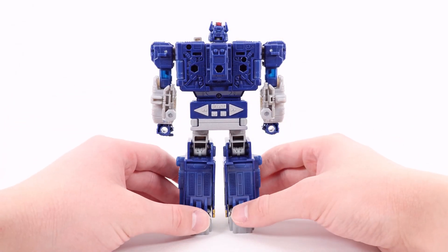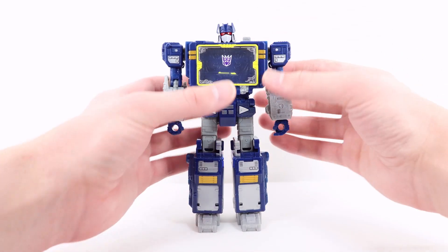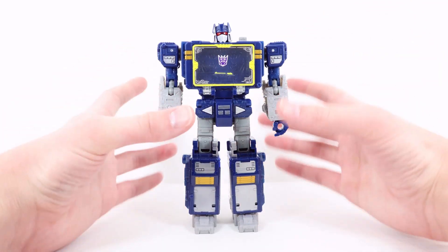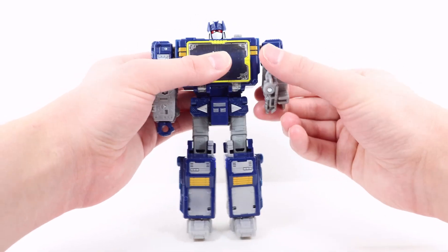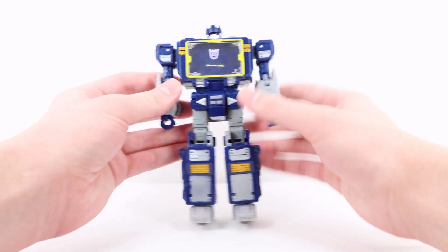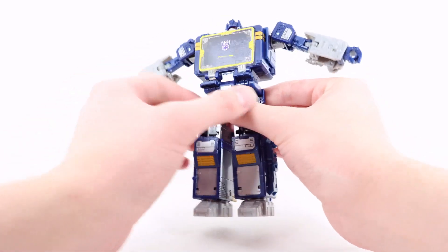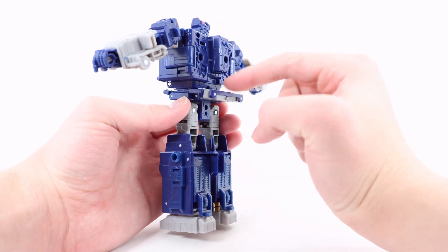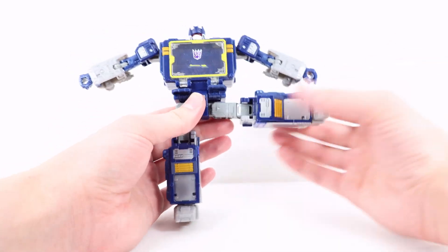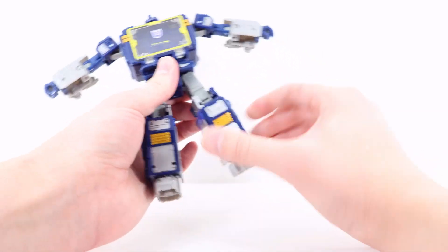Moving on to articulation: the head can look up and down and side to side. The arm can move out and in, with a forward and back motion as well. A lot of the joints on this figure are actually very squeaky, so apologies for that. There is a bicep rotation, a way-past-90-degree elbow bend, and unfortunately no wrist rotation, but you can move the hands in — that's really due to transformation. There is a fully unhindered waist rotation. You can flip the little flaps up to accommodate the leg articulation.